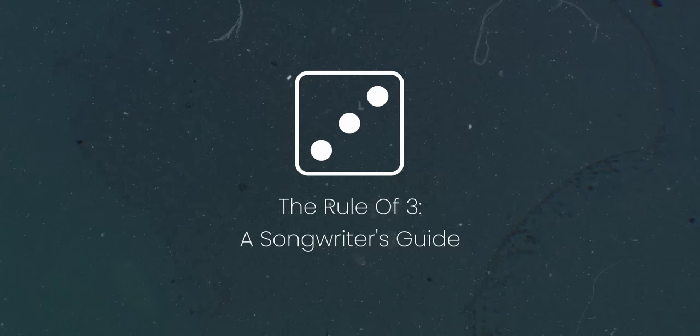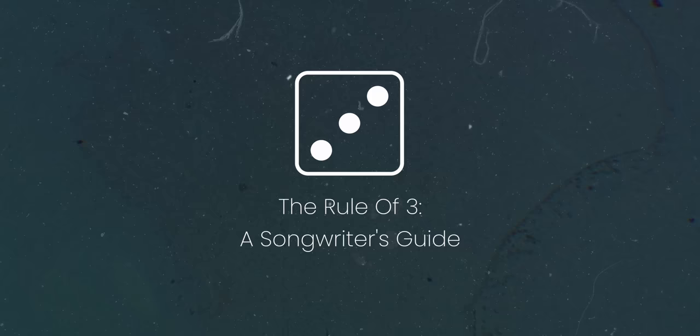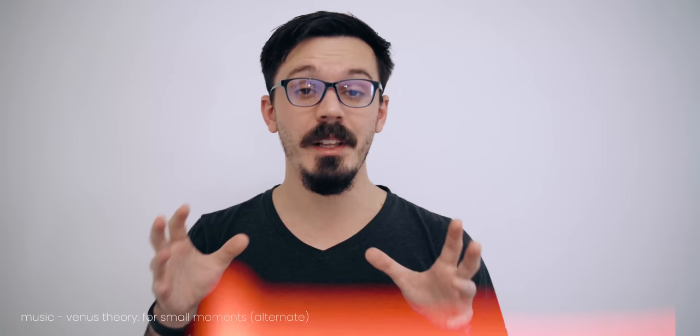Skrillex's approach on much of Quest for Fire is echoed across so many different modern genres and writing styles. I hear this a lot around the Nashville scene referred to as the rule of three. The rule of three for songwriting, more or less, states that our brains can really only focus on about three things at a time in a piece of music. So generally speaking, in an arrangement, you don't want or really need more than three things happening at any given moment. I'd challenge you to think about a lot of your favorite music across any genre — country, techno, rap, whatever — and list out how many things are really happening at the same time.